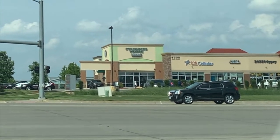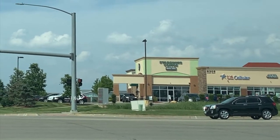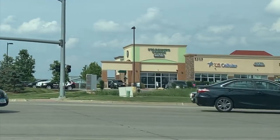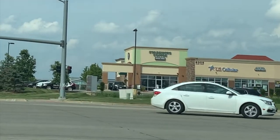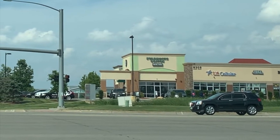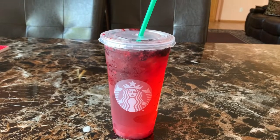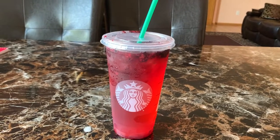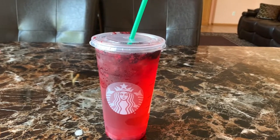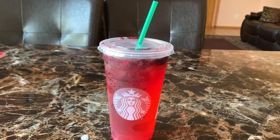Now we're going to Starbucks — you can see it right in front of us. We're going to get a frappuccino and a refresher. Okay, we're back home with the drinks! The refresher is really so good; I've tried it before and I like this one. It's much better than the Dunkin' one.